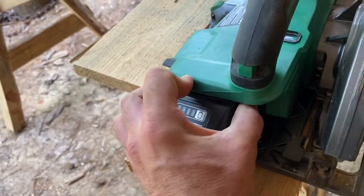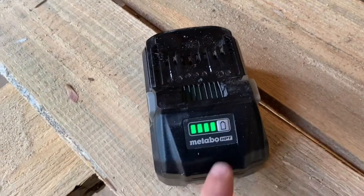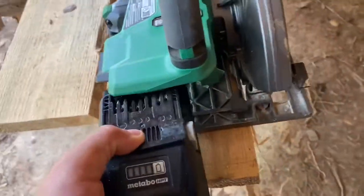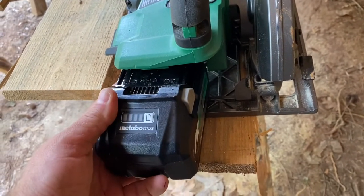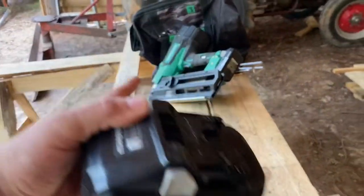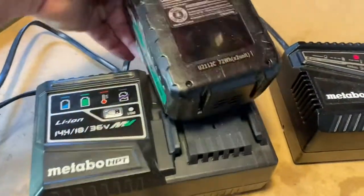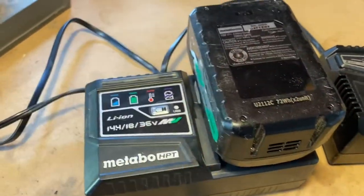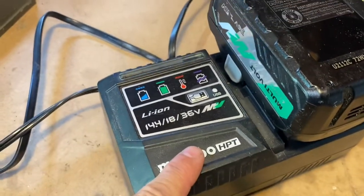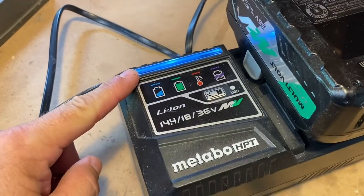I love these 36-volt batteries. There's a battery charge indicator on there which I absolutely love. The chargers are really elegant. This is a multi-volt battery, so it can fit in their whole line of tools that takes 18 or 36 volts. When charging, it flashes then goes blue, you can hear the cooling fan, and it will give an audible beep when done and turn green.